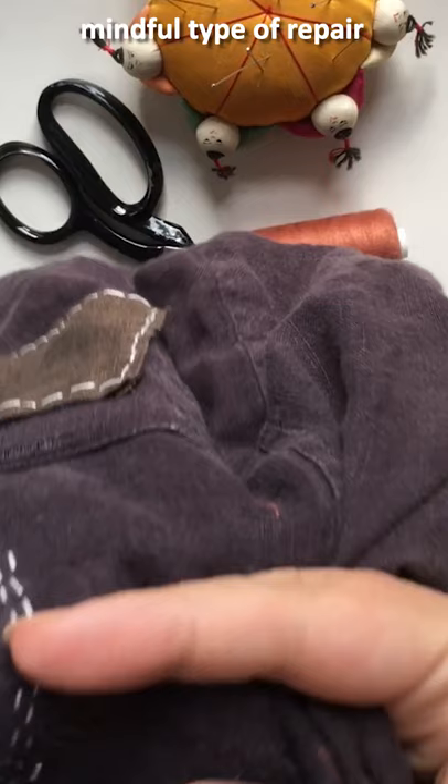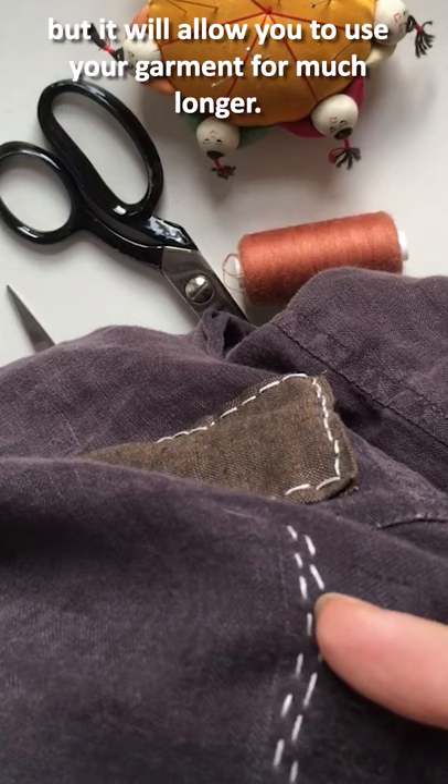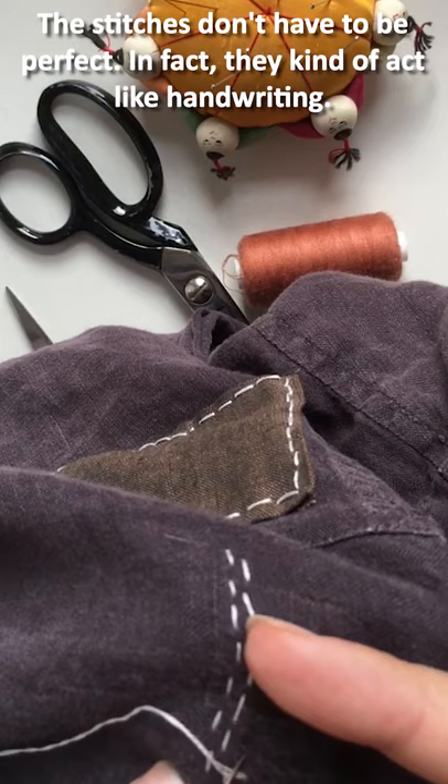This is a really slow, mindful type of repair. It may take some time but it will allow you to use your garment for much longer. The stitches don't have to be perfect.